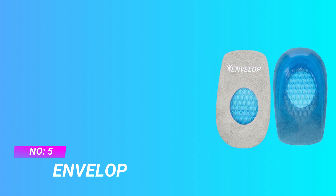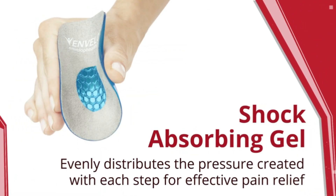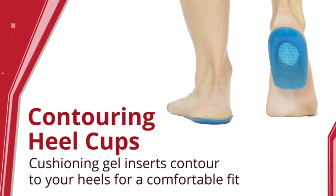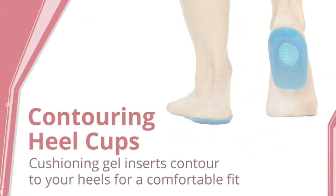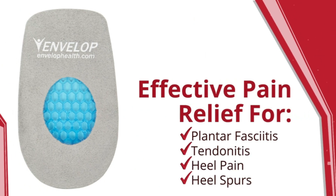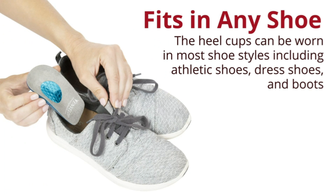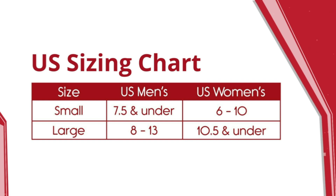Number five: Envelop gel inserts for shoes. Premium heel cup cushions and supports the heel and ankle to reduce pain and fatigue, relieving foot pain caused by heel spurs, bone spurs, and plantar fasciitis. The gel heel cups are shock absorbing, reducing stress with each step and providing comfort throughout the day.